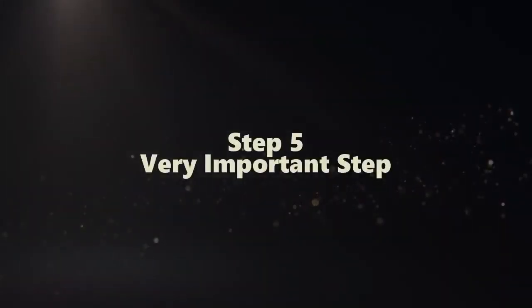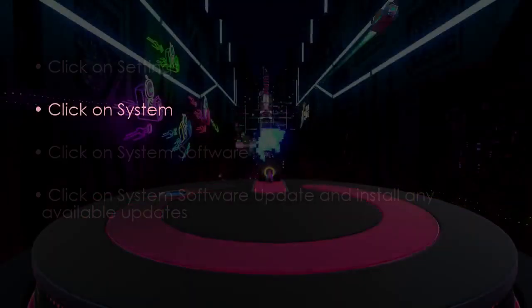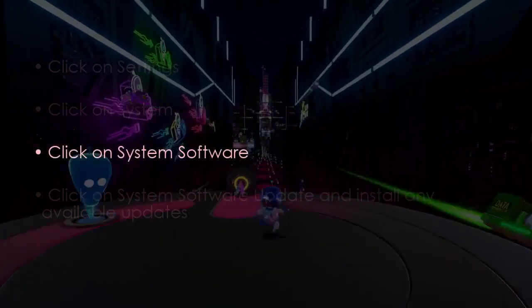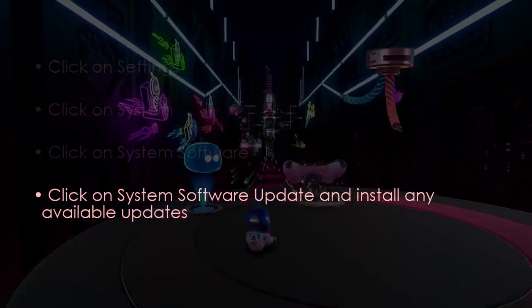In the next step, click Settings, now click System, then click System Software. Now click System Software Update and install any updates. You are good to go. That's it.